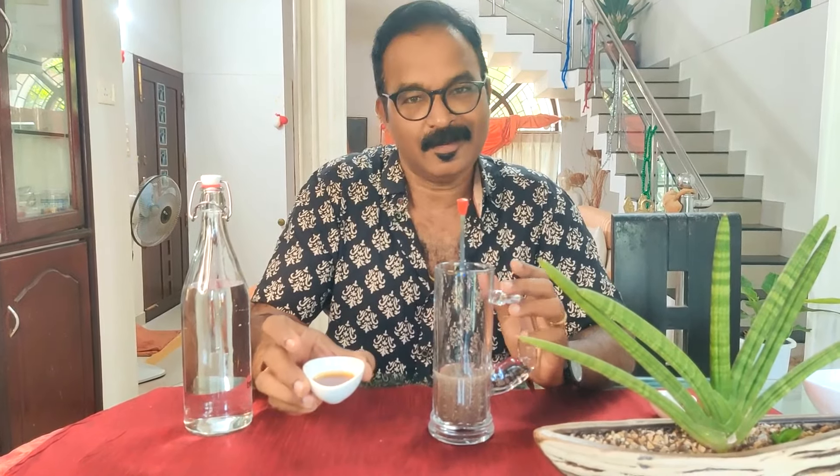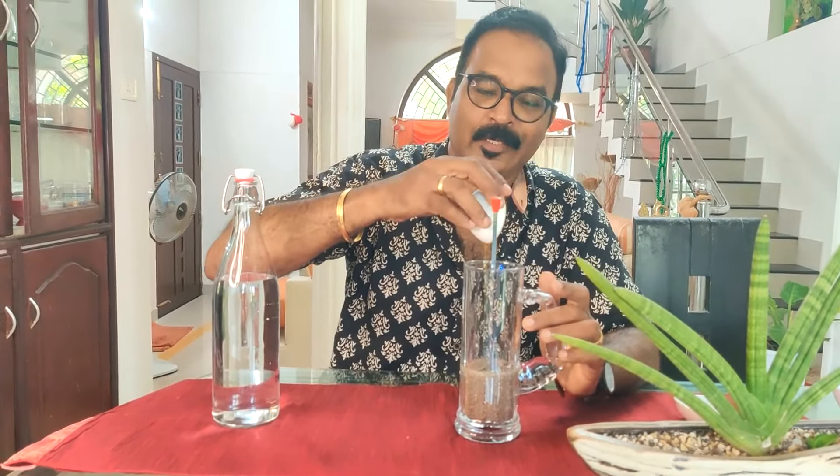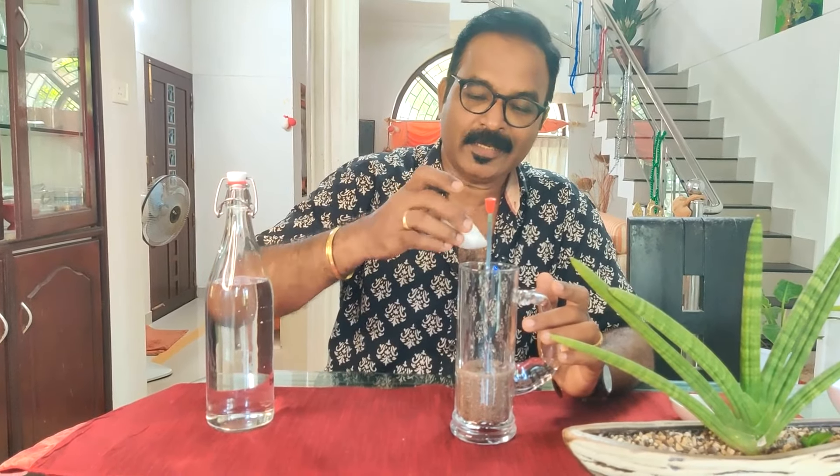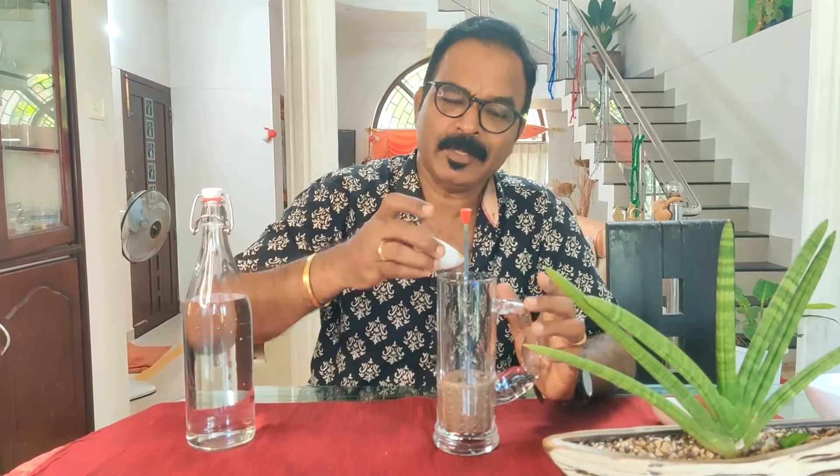We add lemon juice here. We add 1 tablespoon of a spoon. I will add 1 tablespoon of a spoon. It is good for the spoon. It is natural sugar — not a glucose or a fructose. It is not a high glycemic index sugar. It is good for diabetic patients. It is a natural sweetener. It is good for the body. It is anti-fungal, anti-inflammatory, and antibacterial.